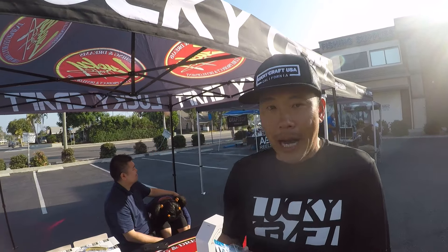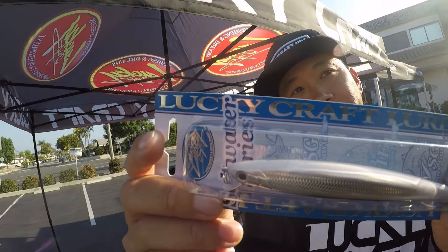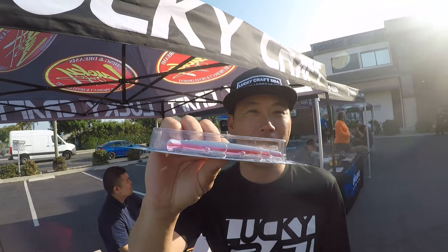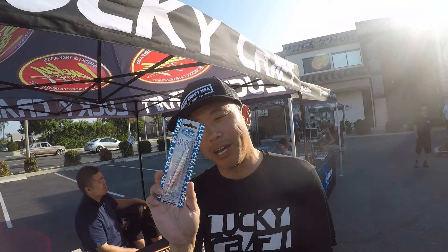Is there a particular color you always recommend? I say anything bait fish with pink on the bottom. This is actually not even in stores yet — this is the chrome cherry. It's got the silver on top, but the magic thing is that pink bottom does something. Anything bait fish pattern with pink on the bottom seems to be a good option. That's what I love throwing.